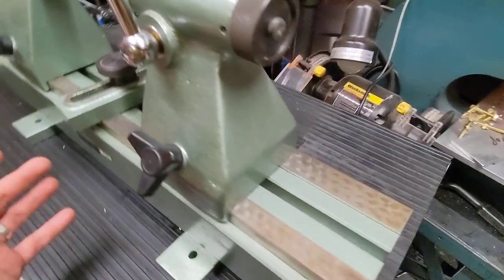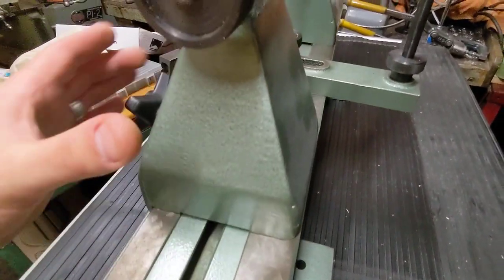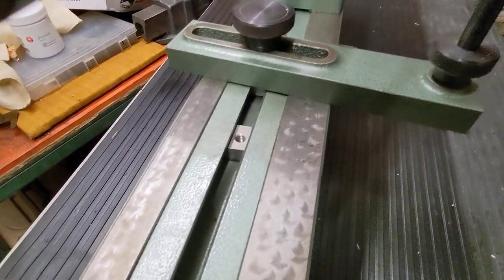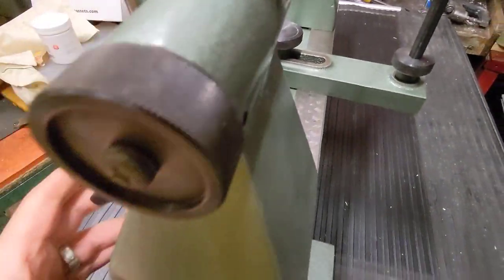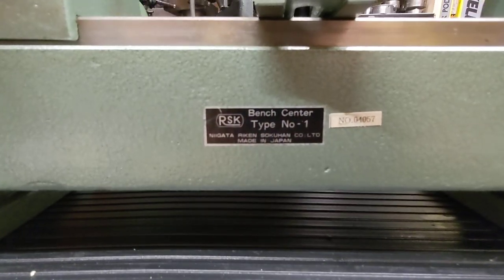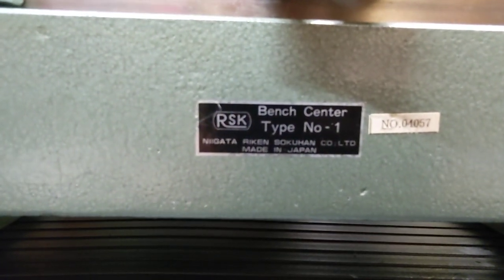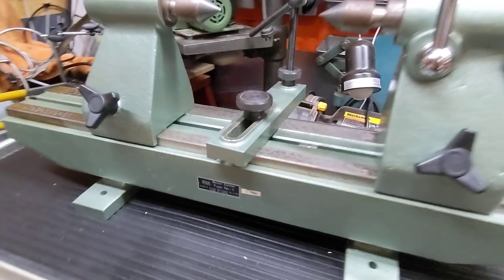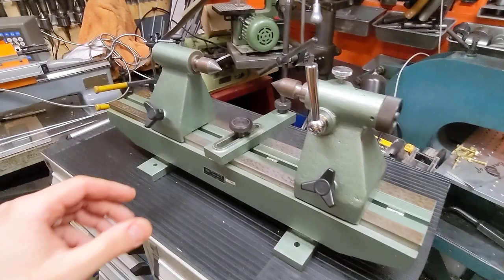Anyway, it's a super cool tool. You can see it's like brand new — the flakes of the scraping and the beds are just beautiful. Precision made in Japan. So this is a RSK bench center type number one. Beautiful little device. Everything lines up.